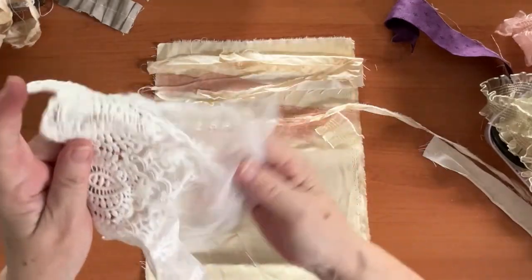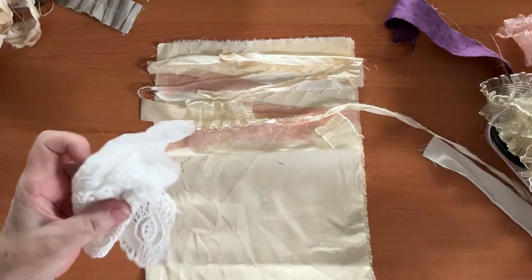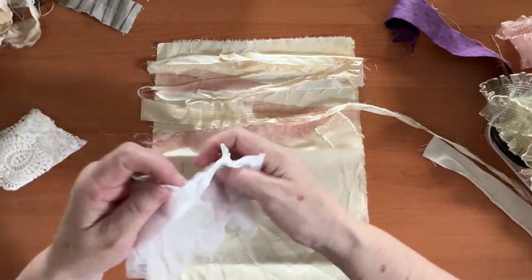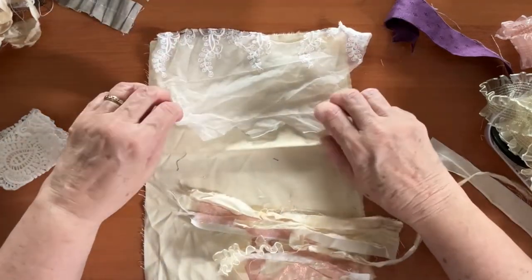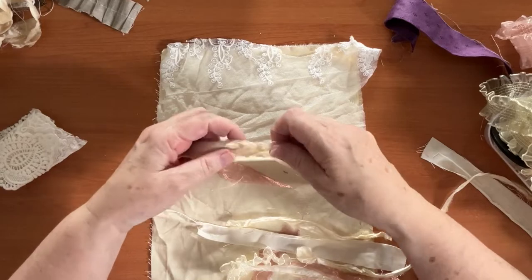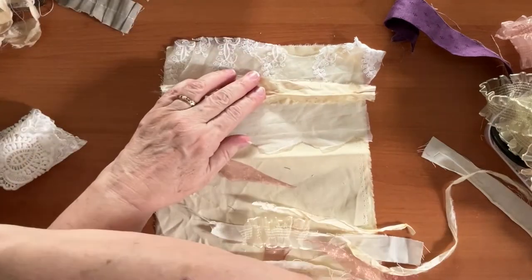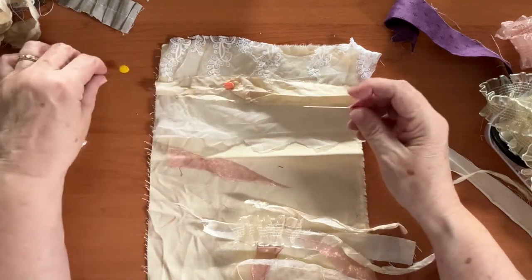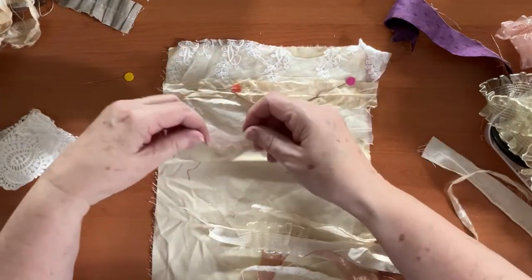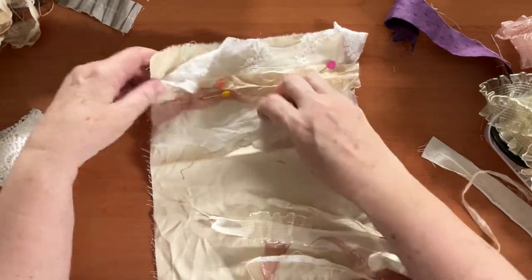Just before I do that, I'm going to take this piece of lace - I like this top bit. I'll cut that top bit off and lay it underneath everything so I can create some texture and layers, and also to hide some of the background fabric. So I'll put this here as a base and then start laying stuff over the top again. I'll grab a pin and pin some of this to help keep it in place while I'm sewing.